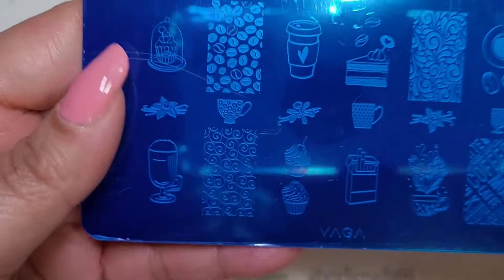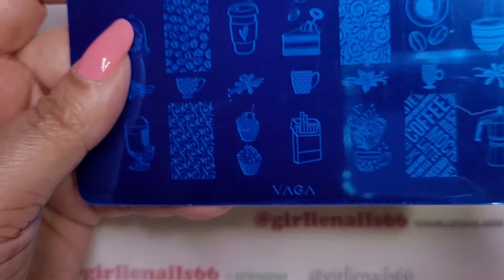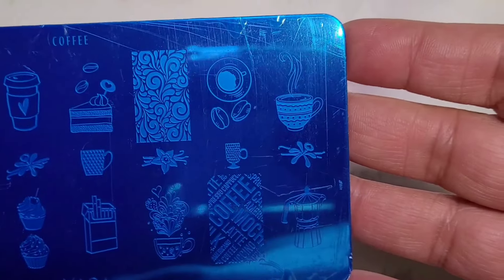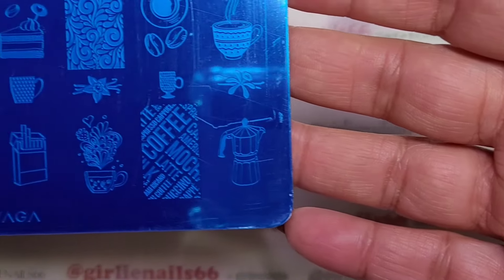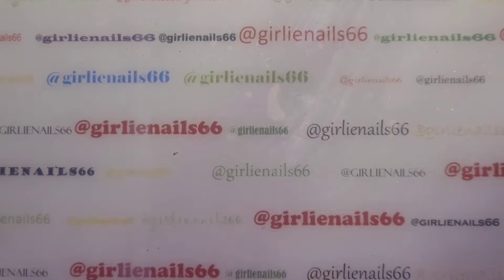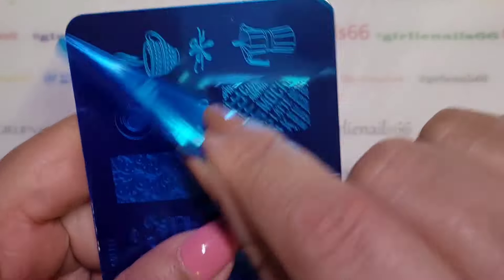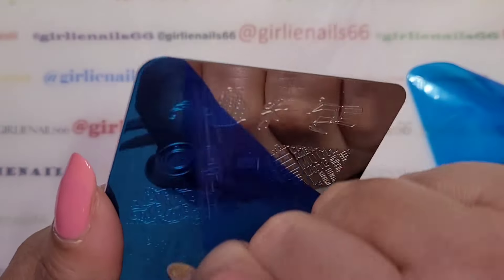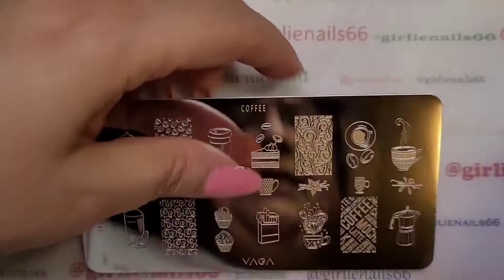I'm going to use this plate from Vega — it's one I've been meaning to give away but I've had it for a year and haven't used it. It's called the coffee plate and it's got all these cute coffee designs on it. It's from the color collection.